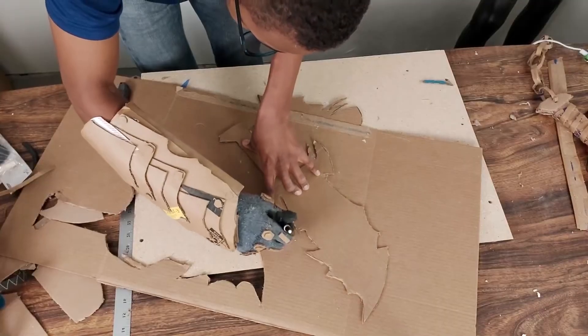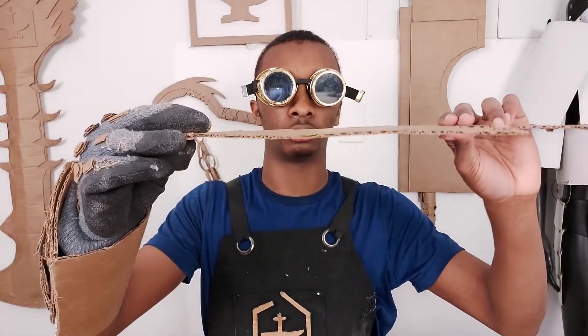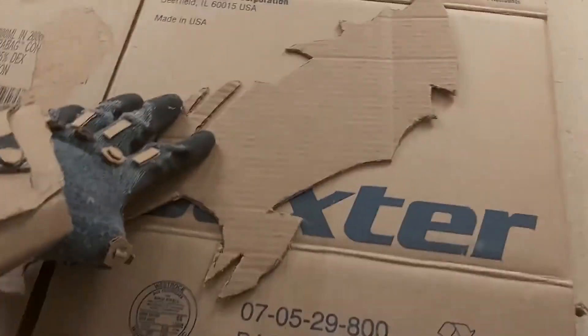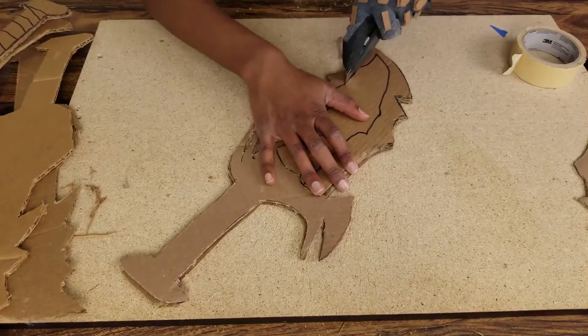I decided to take the first layer that I cut out, duplicate it, and stack the layers to get that needed THICKness. A few layers and a sore wrist deep into the process, I realized the cardboard I was using was way too thin for this kind of project and I would be there for hours. So I had to change my strategy. I found the THICKEST cardboard I had on me and used that for the meat of the sword, and the thinner layers I had already made for the detailing and taper.